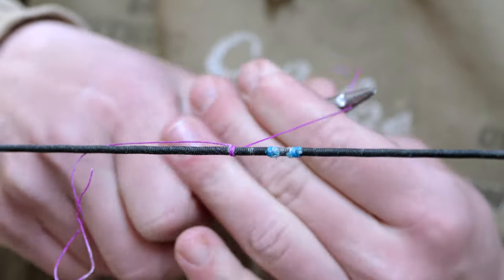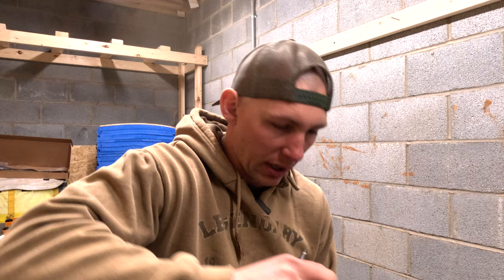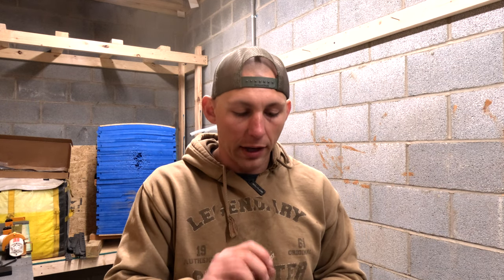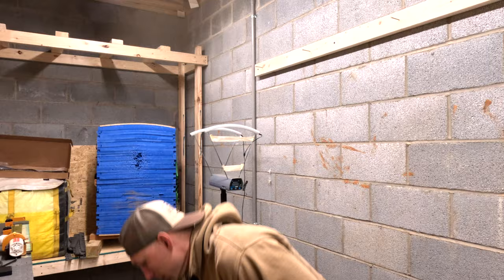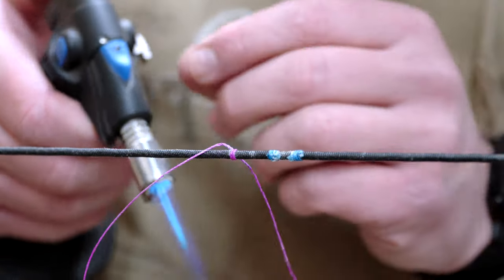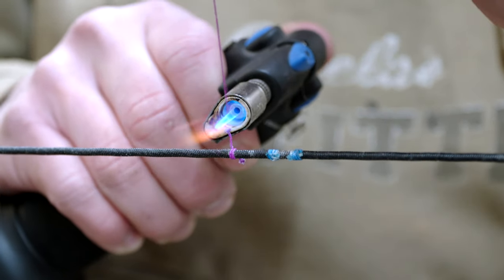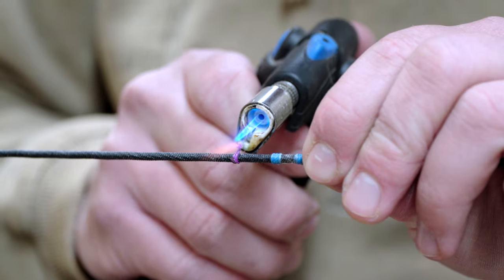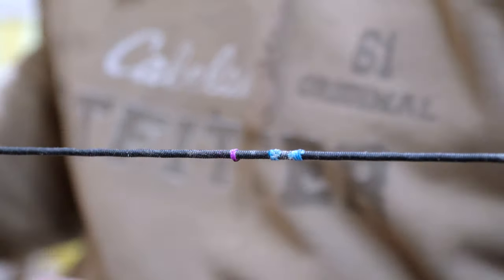If you don't want it to be quite so tight, you could leave it a little bit looser and then you can actually spin it. Like if I wanted to find where my indicator needs to be, I could tie it on and it'll actually spin with your serving. The way I'm doing this, it is not going to spin - it is there forever until I cut it off. Lastly, just take a little torch and get those ends burnt down. A regular lighter will work just fine, this is just my preference. There's one little indicator.